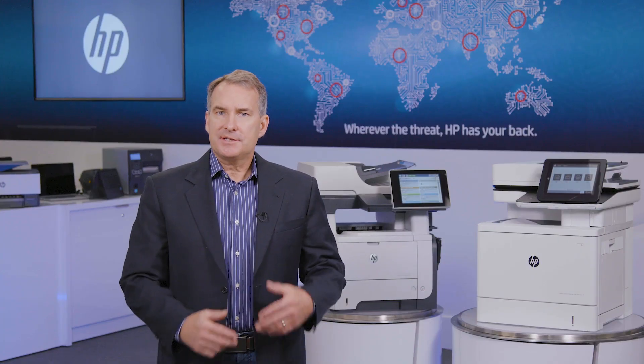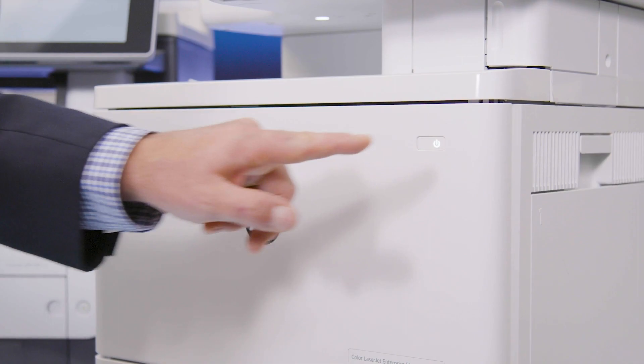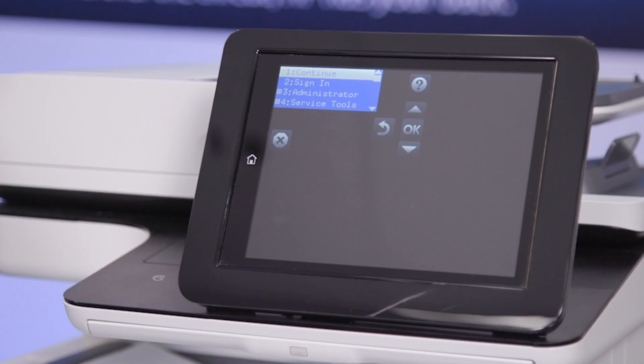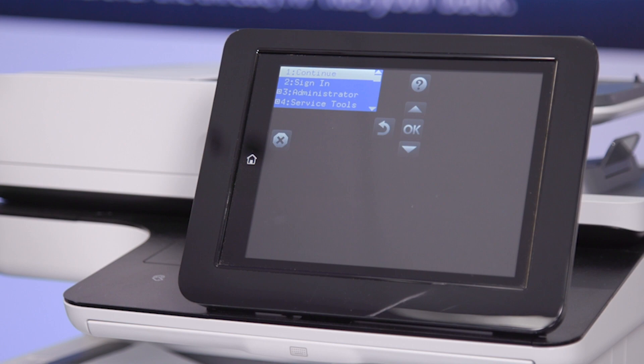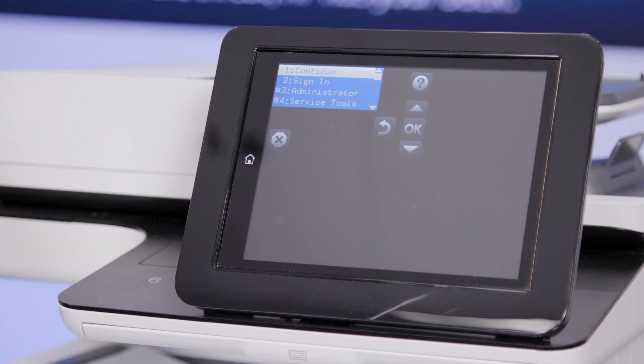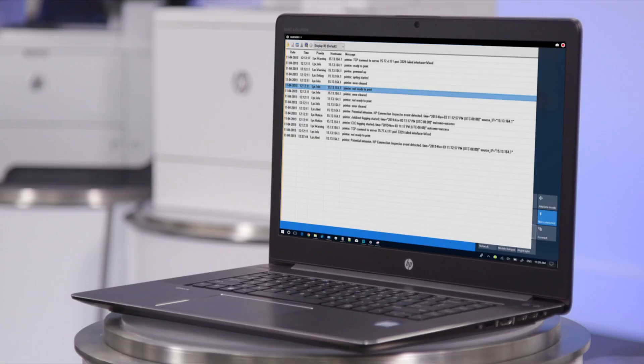Now, let's test the device with HP SureStart BIOS protection. Again, as the device is booting, the hacker has remotely interrupted the boot sequence and entered the BIOS. Looking at the computer screen, we can see that the hacker is injecting the same malware code as before. But this time, the control panel immediately shows that malware has been detected. We can hear the screeching halt of the scanner returning to its original ready position, while the machine sends a syslog error message that feeds the organization's threat monitoring system to alert the security team.